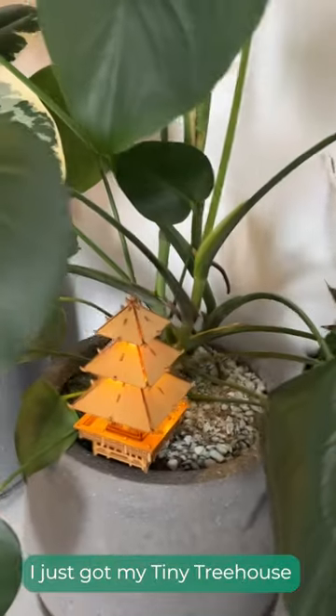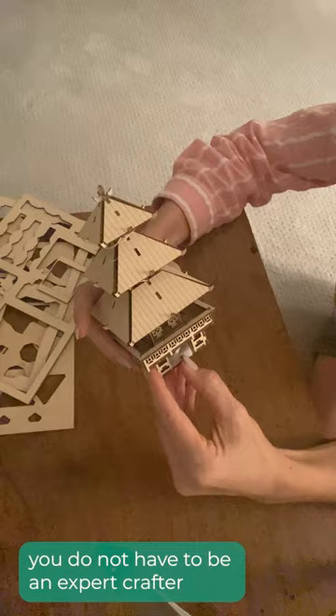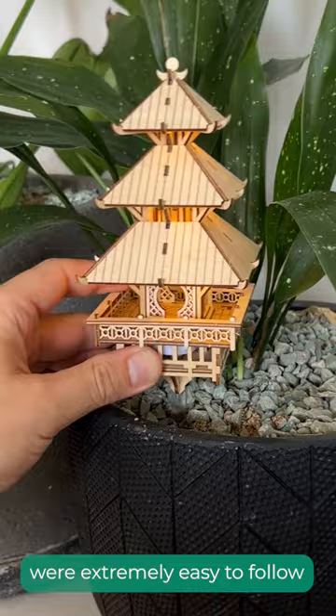Oh my gosh, you guys, I just got my tiny tree house and I am obsessed with it. This was so much fun to build and the best part is you do not have to be an expert crafter. I found that these directions were extremely easy to follow and especially the illustrations help.